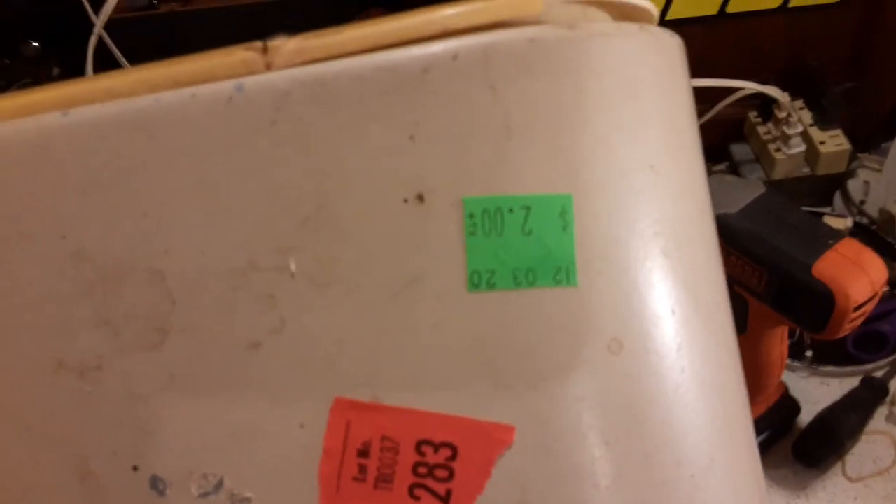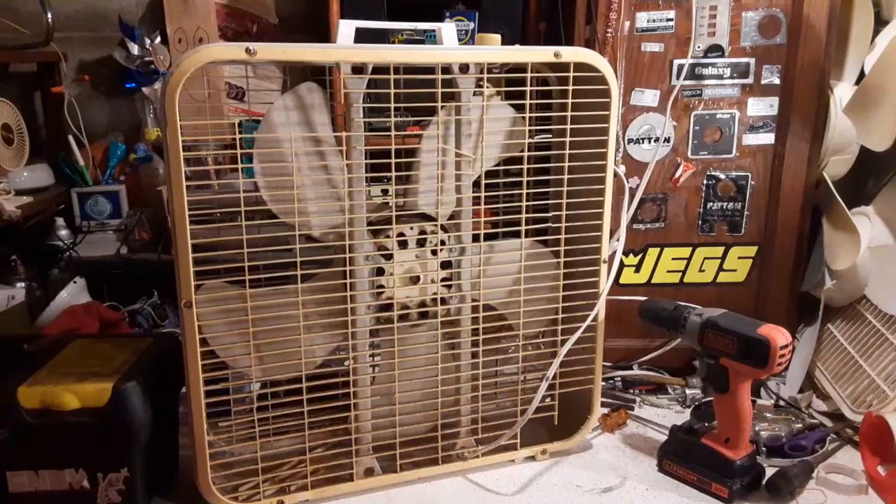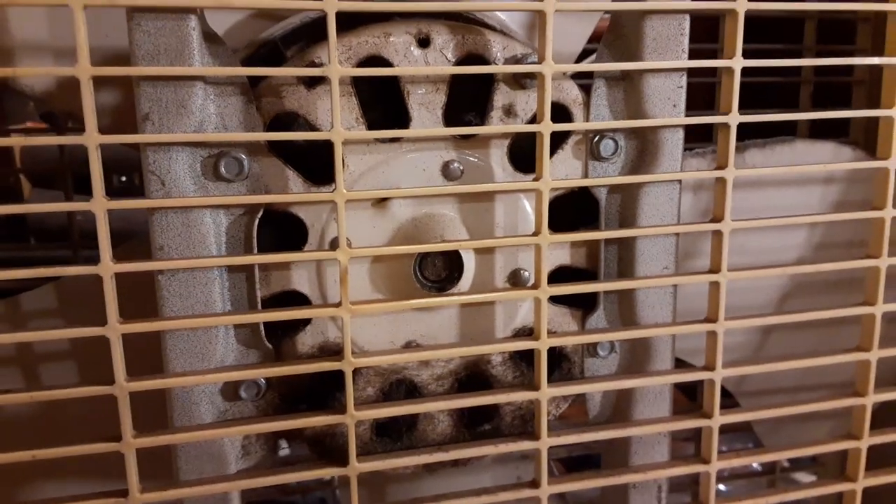It's actually in pretty decent shape — well, the cabinet is. Got the third gin blade, and this is all melted. It's a three-speed Lakewood. Yes, I did pay two bucks for it — by far one of the cheapest box fans I've ever picked up, price-wise. This has a Macmillan motor, of course.